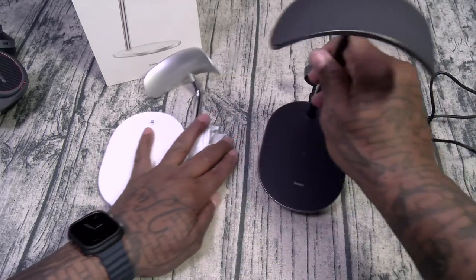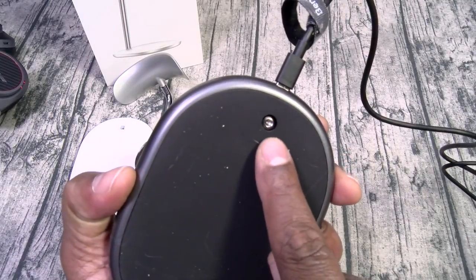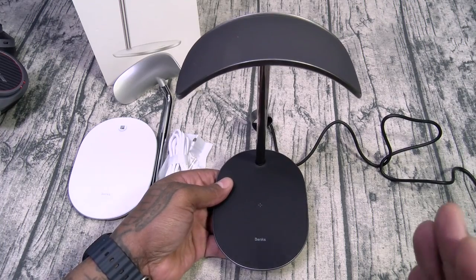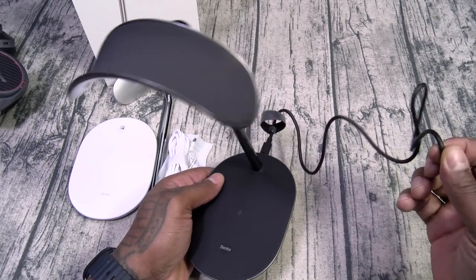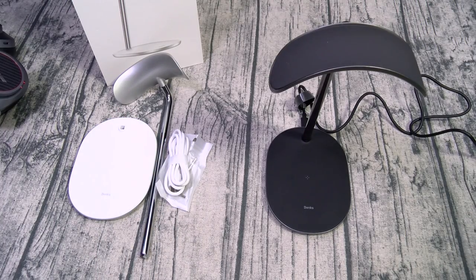Here's how it looks fully assembled. All you got to do is put the screw in the bottom, tighten it up, plug the cable in, and you're good to go. One of the things I like — if you get the black you get the black cable; if you get the white you get the white cable.